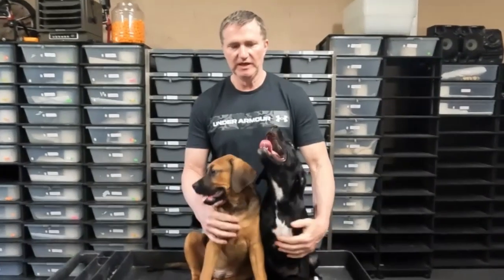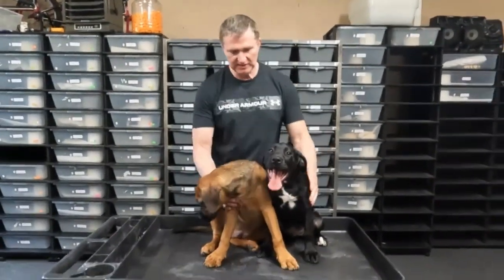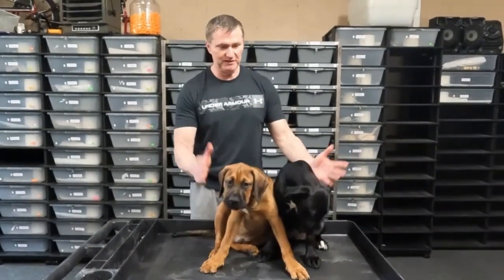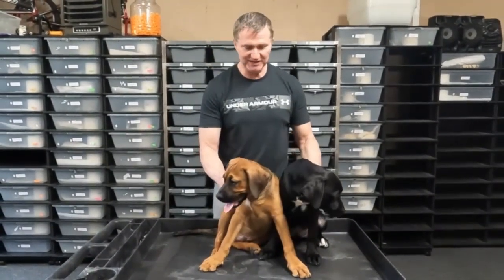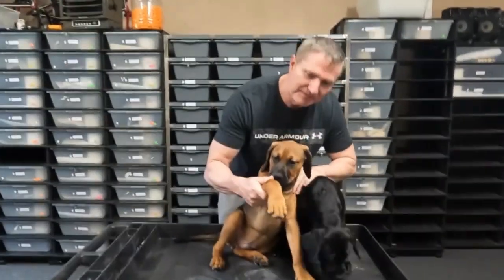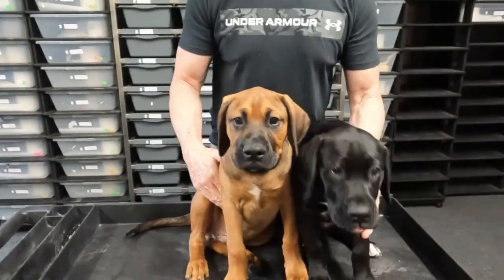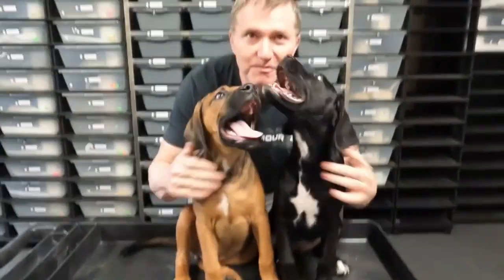Hey, what's going on guys? Thanks for hitting that play button today. So first of all, I thought I'd show off our puppies here, because it was only about one month ago I made that unboxing video with these guys. You can see how big they're getting. They don't stay puppies for long, that's for sure. I can't even believe how fast they're growing. Look at this guy's feet — you know what they say about big feet? It means he's going to be a real big dog.